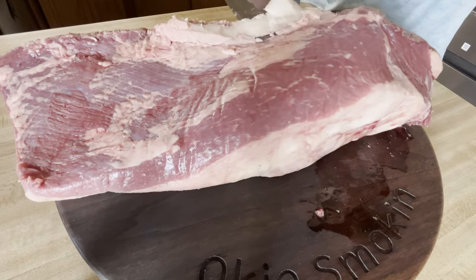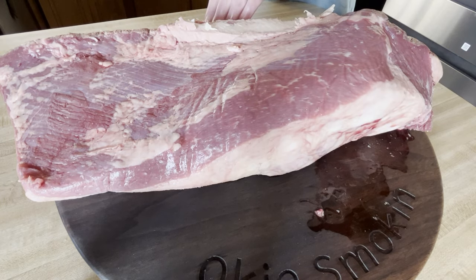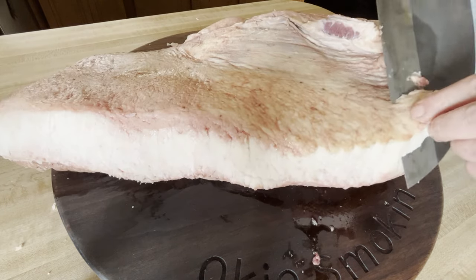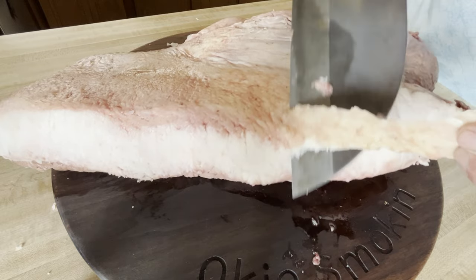Look at this nice brisket — I got a 13-pounder. Hello, John here on the Oaky Smoking channel. When I cook brisket I usually do not do much trimming.